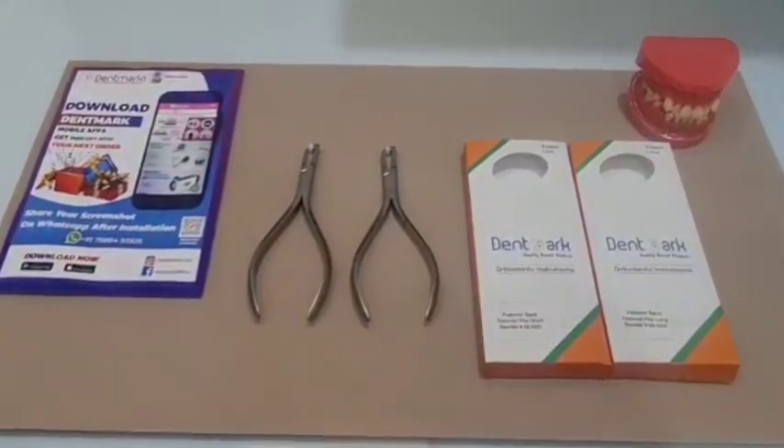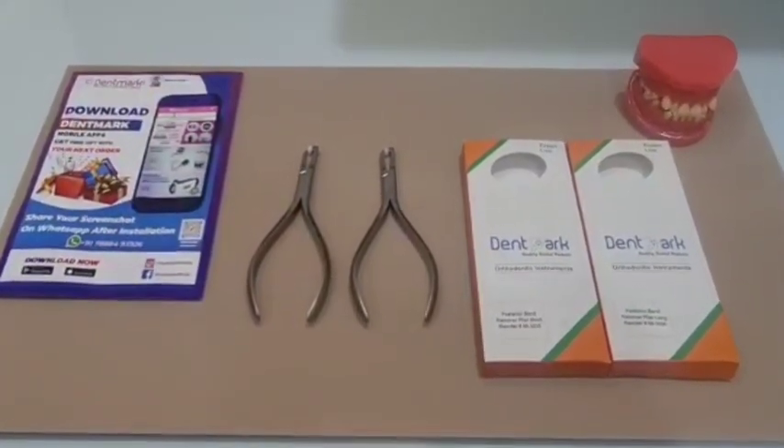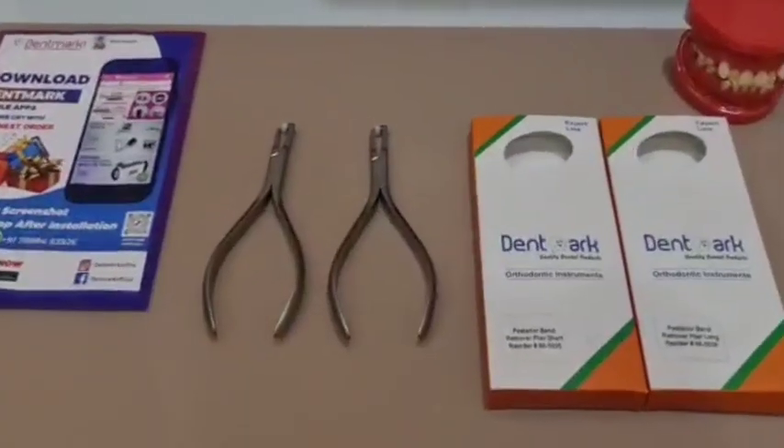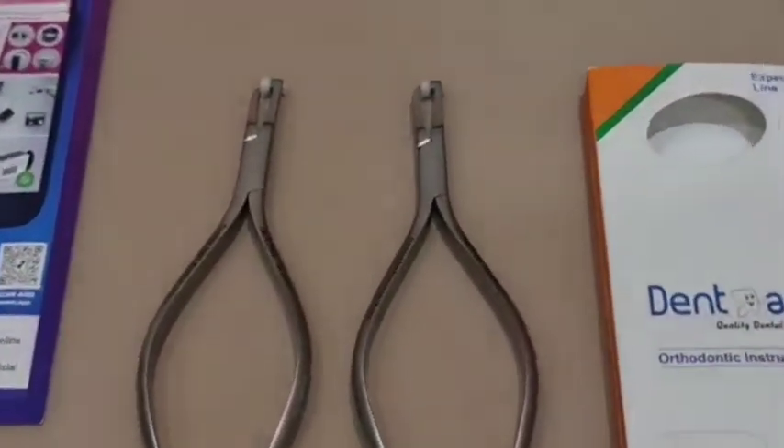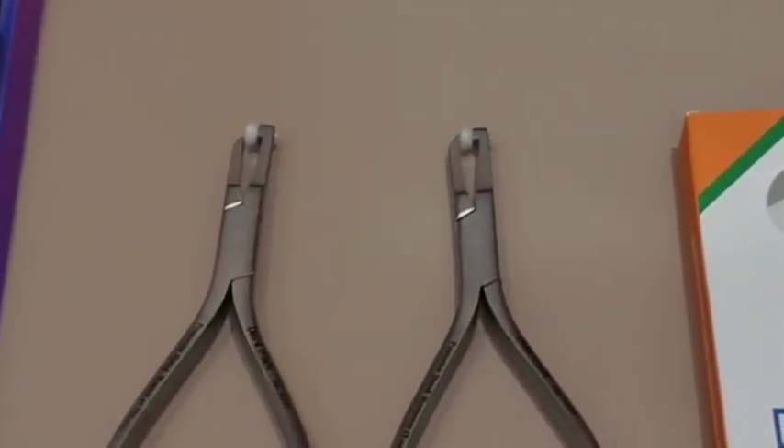Greetings Dentmark viewers. Today we are going to watch a video on the orthodontic pliers which are given to you by Dentmark. The name of these pliers is posterior band remover.